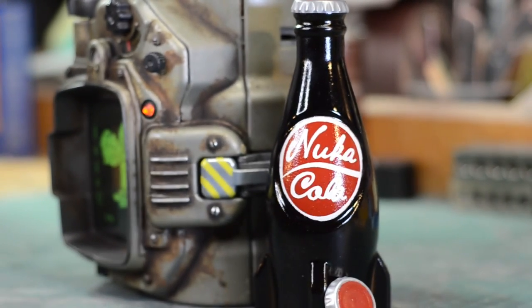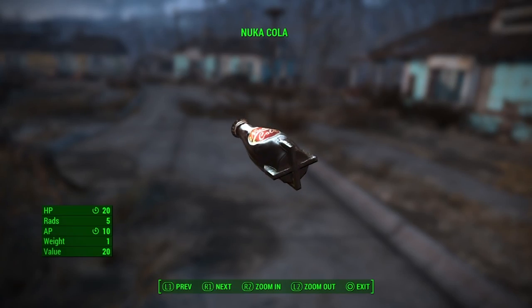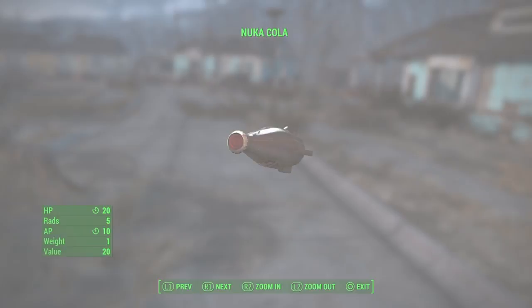I was able to grab some screenshots right from my PlayStation 4 of the bottle from my inventory screen, and I took those and scaled them to the width of a real bottle cap. Then I printed them out and I was able to take measurements of that for my 3D modeling. There is a full video of me modeling this guy down below if you want to check that out, but here is the abbreviated version.